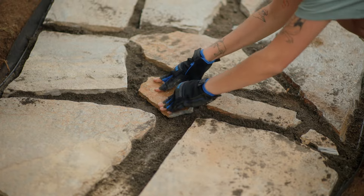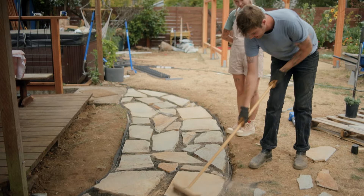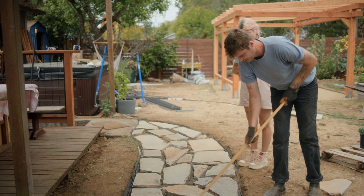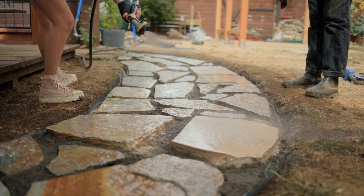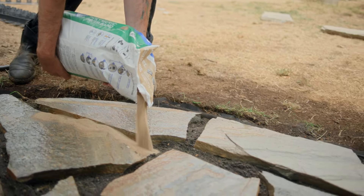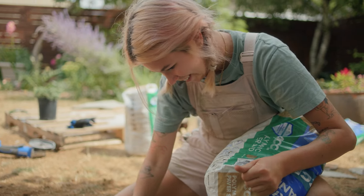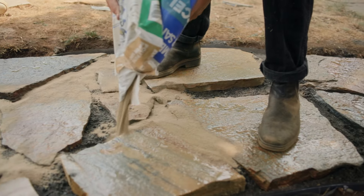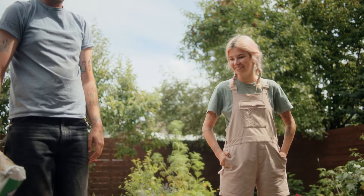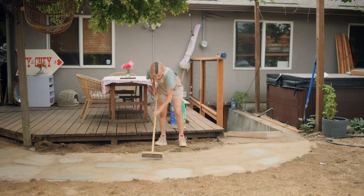Nice job, guys — we're rounding the finish line. Now we can give it a quick spray down to settle the existing sand, and then we'll add sand to fill in between the pavers. Andrew, can we use any type of sand here? You should use polymeric joining sand so your stones stay in place — it has additives that provide a better bond. Just sweep it into the joints and use a hand tamper to help settle the stones. Add more sand and repeat as needed. Remove all of the excess sand with a broom or leaf blower to prevent hazing.